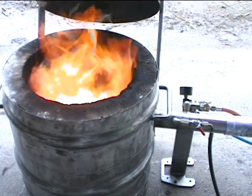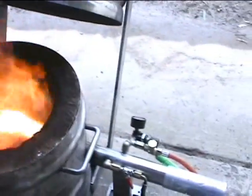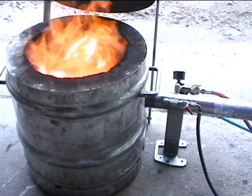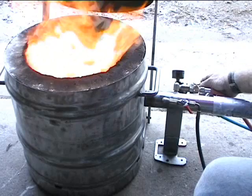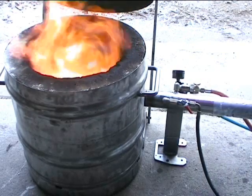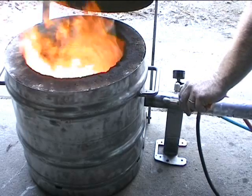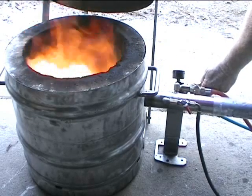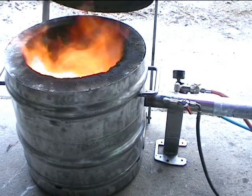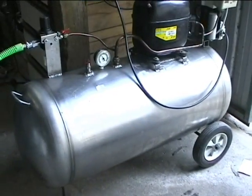There it is. At the moment it is running at about 3 pounds of air pressure. This is off my air compressor.